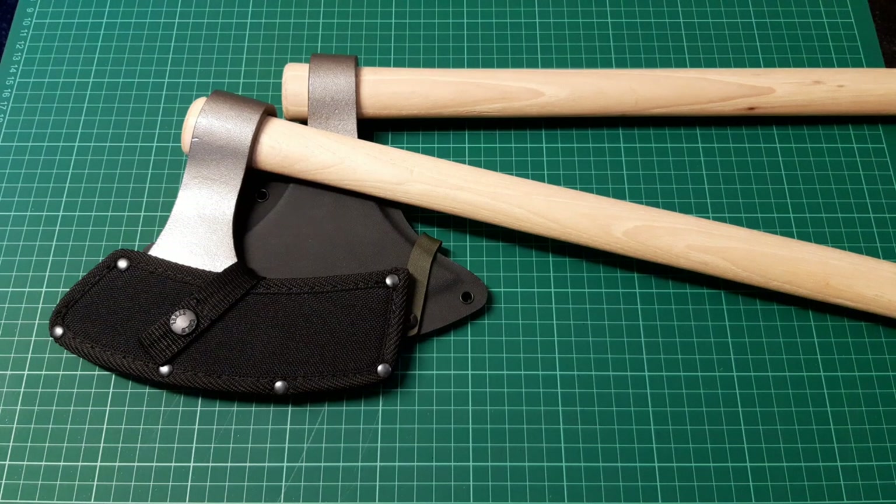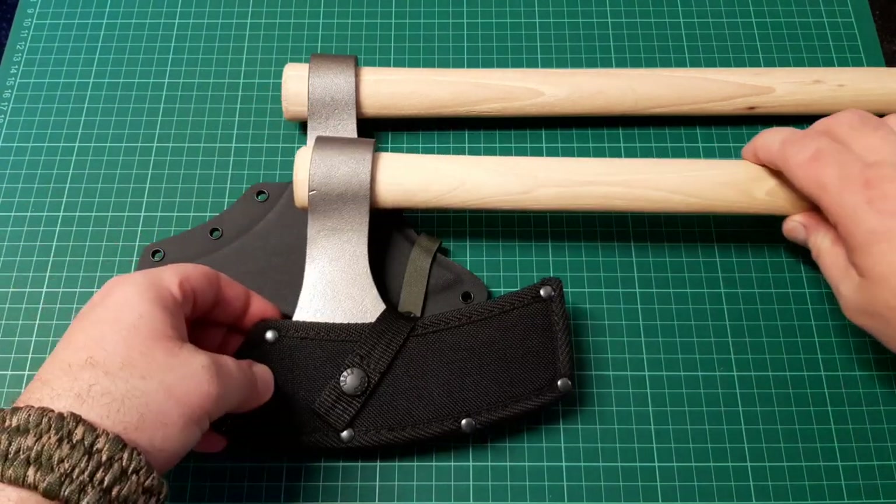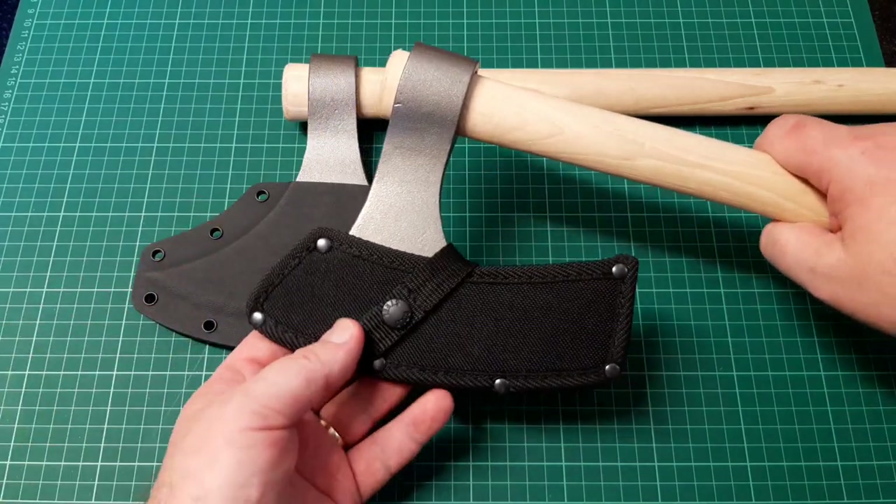Hey YouTube, this is Orion making another video. If you like my content please consider hitting the like button and also please consider subscribing as it is very much appreciated. This is a short comparison video of the Cold Steel Viking hand axe and Cold Steel Viking battle axe. I now have both of those axes and I just wanted to show them together, although it's going to be quite hard to get them both in frame.